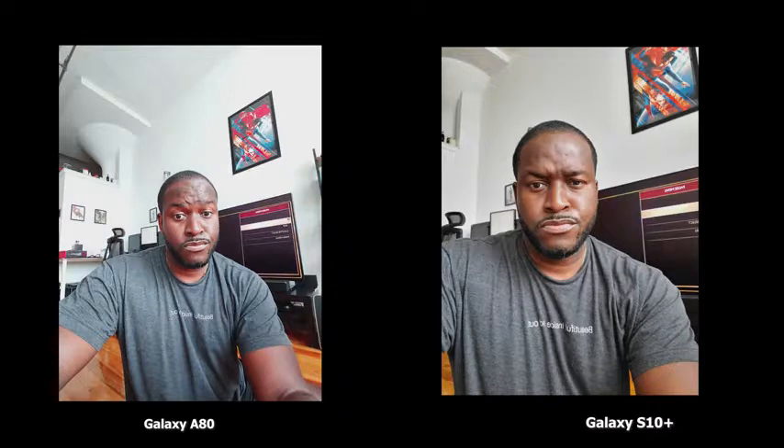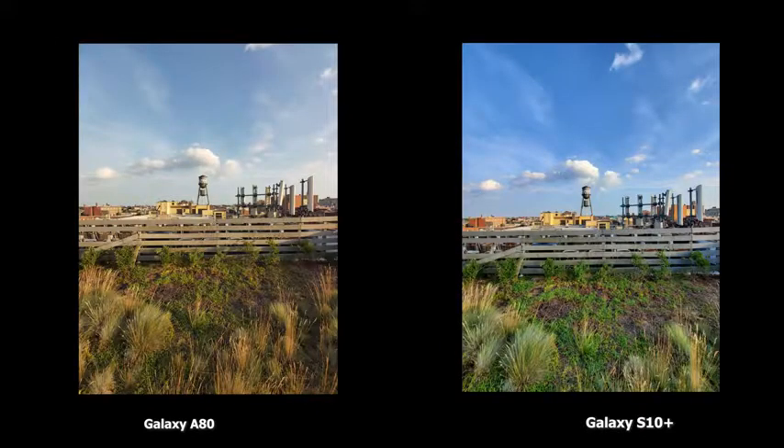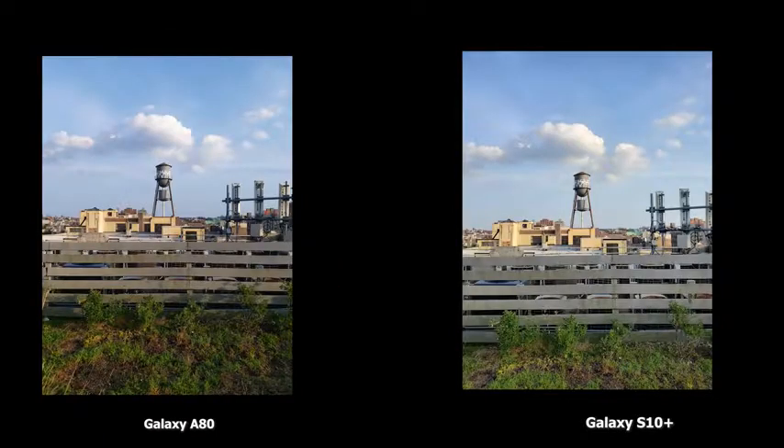This gives you a proper wide-angle shot, as opposed to what you get with the S10 Plus, which is basically just cropped in and out. Looking at the wide-angle comparison — A80 on the left, S10 Plus on the right — the S10 Plus has much punchier colors, while the A80 is true to life and more flat, but looks really good in daylight. For the standard shot, the 48-megapixel A80 on the left versus the 12-megapixel S10 Plus on the right both look very good.